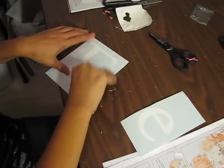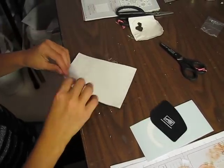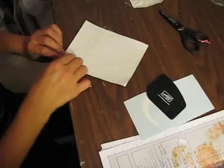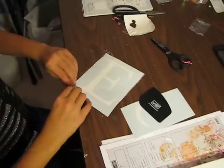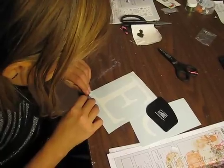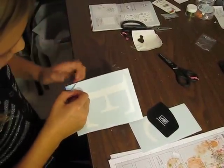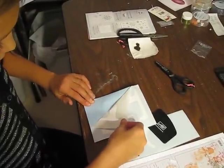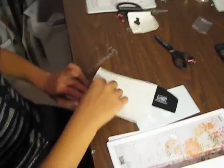Now you want to remove the backing, Anna. The backing is the side that has the grid on it. Remember, the E wants to stay on the sticky side. Turn it that way and pull the backing off.